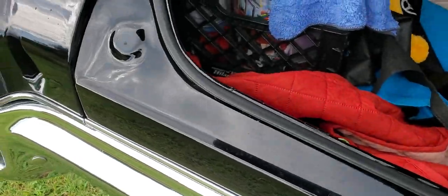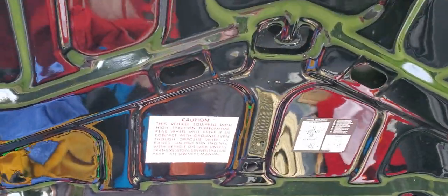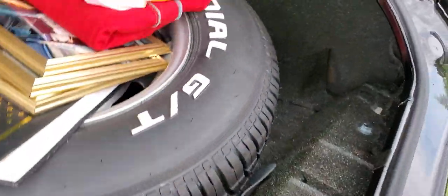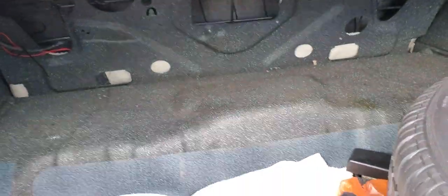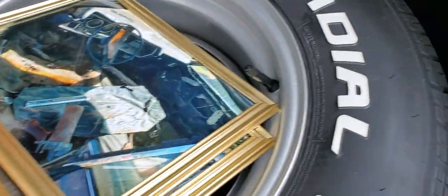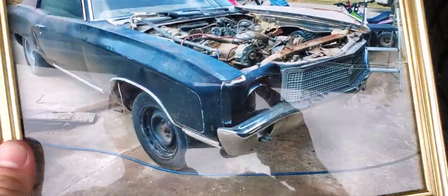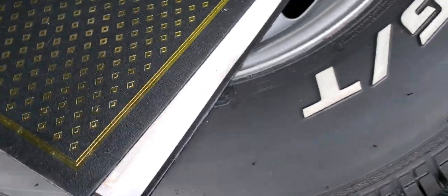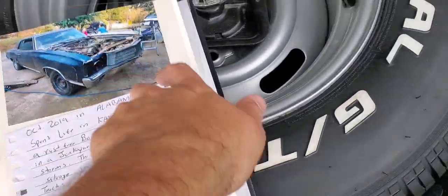Cut the car off now — we're going to go inside the trunk for a bit. You can see the stickers here. The trunk has been totally redone: new mat, splatter finish. Here are the pictures I had done up of the car showing what it looked like — that's what we started with. You can see this in a lot of my other videos. I've got plenty of videos to show the restoration.